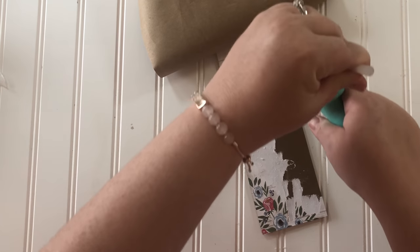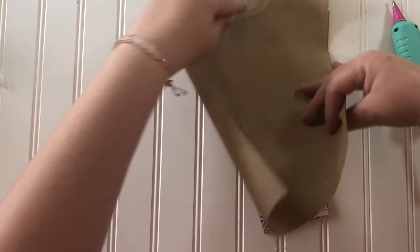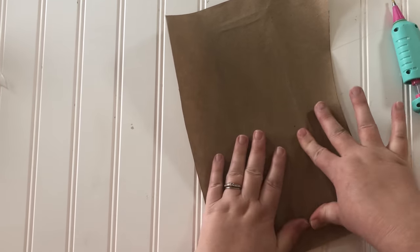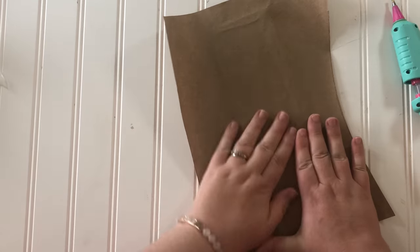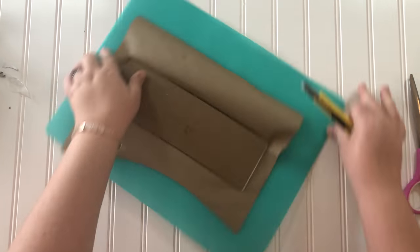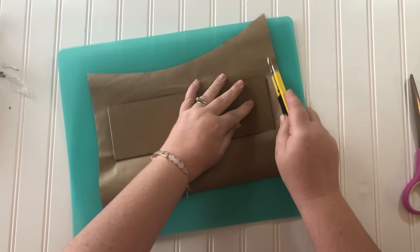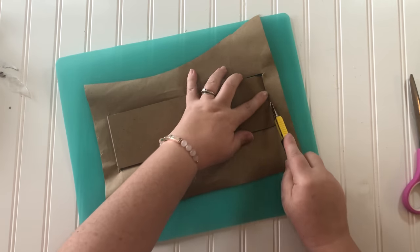Just run some hot glue all around the edge and lay down your craft paper, then use a craft knife or utility knife to trim the edges. The link to Sammy's video will be in my description box below and I know she's come up with something great, so make sure you check it out.